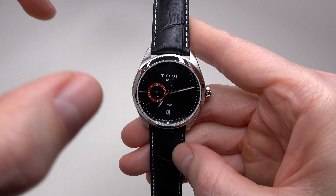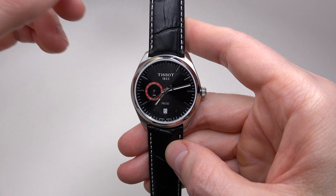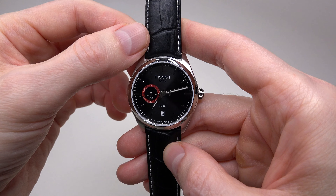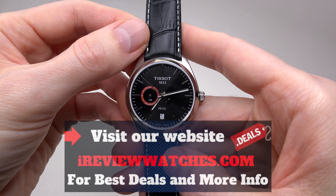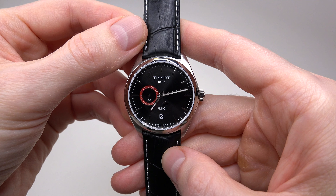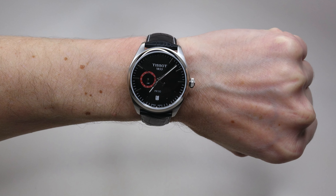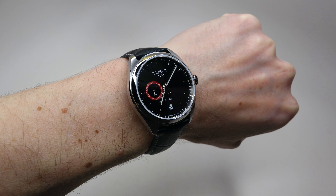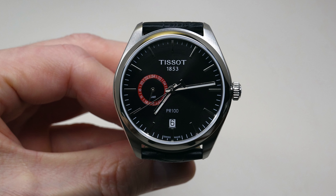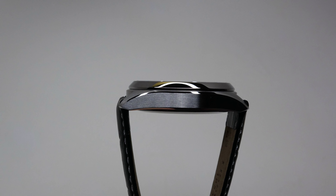It has a black dial, though at some angles it looks gray. The movement is a Swiss quartz. Size, as I mentioned, is 39 millimeters and thickness is 10 millimeters — stainless steel case. The case back is solid stainless steel, water resistant 10 bar, 100 meters, 330 feet. This watch also has a sapphire crystal.